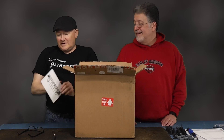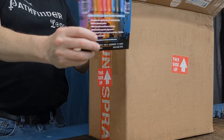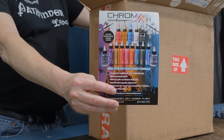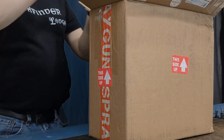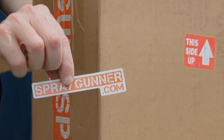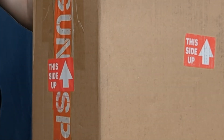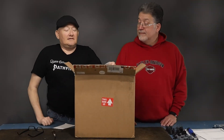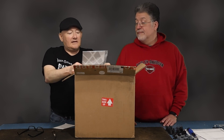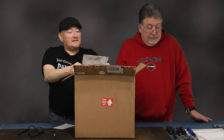It looks like we've got information about paints in here. Looks like they're in the sticker world too — everybody's got to have stickers for their stuff. Spraygunner.com stickers. I did get this on sale — I got a really good deal on spraygunner.com.